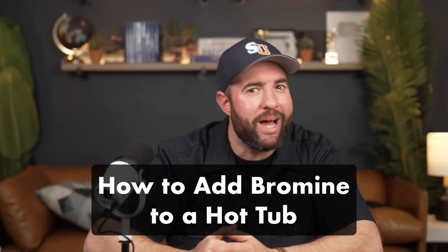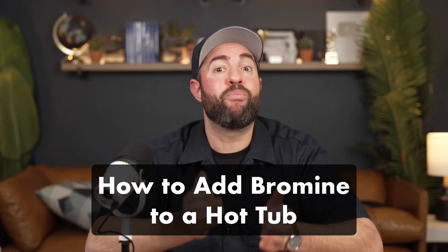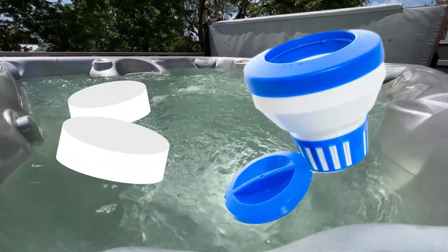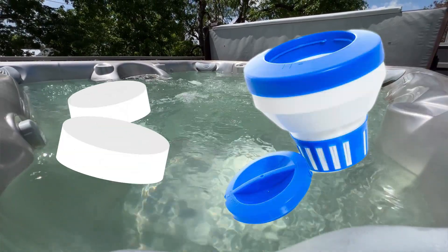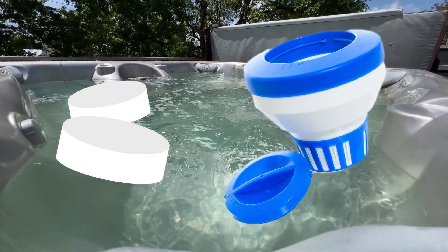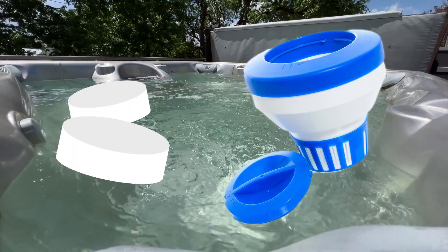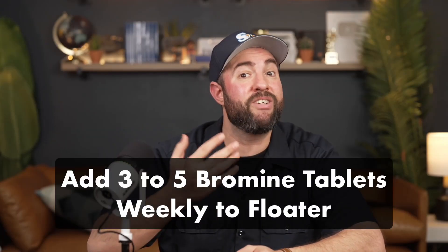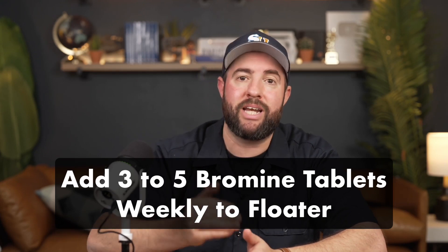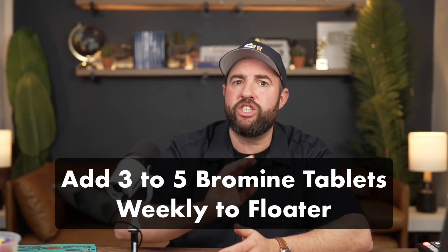So how do you add bromine to a hot tub? Bromine comes in two forms: bromine tablets and bromine granules. Because it dissolves slowly, bromine tablets work really well in a floating dispenser. However, bromine tablets tend to dissolve too slowly to work in an automatic inline chemical feeder. It usually takes three to five bromine tablets added once a week to a floating dispenser to sanitize your hot tub. Be sure to adjust the settings on your floater, and smaller floaters made for hot tubs or small pools work best.